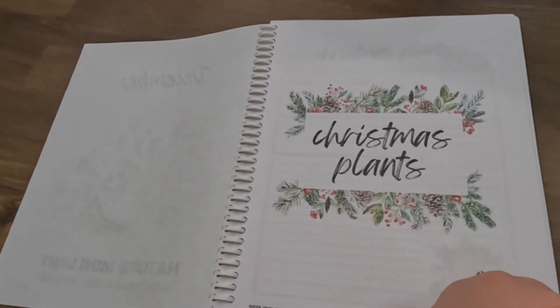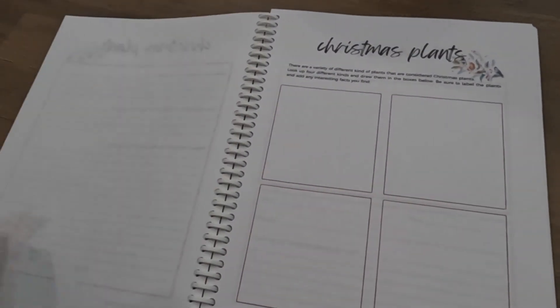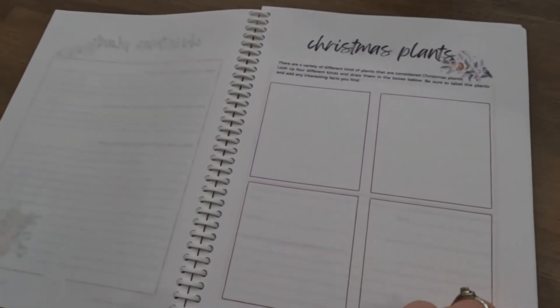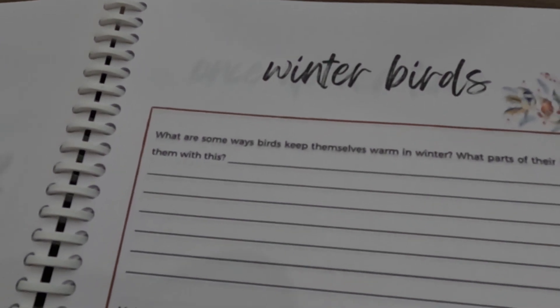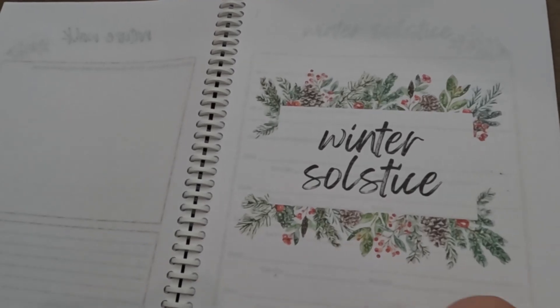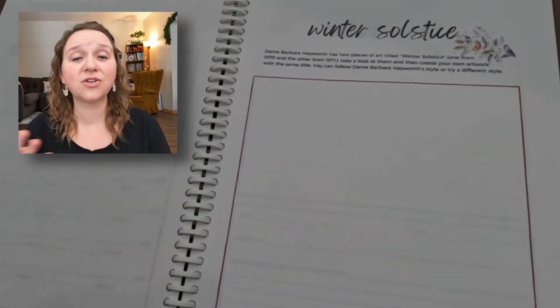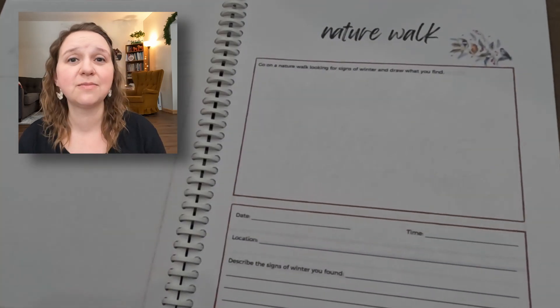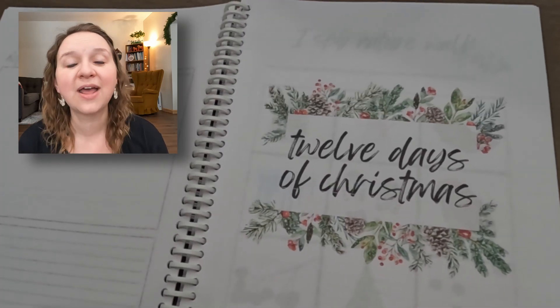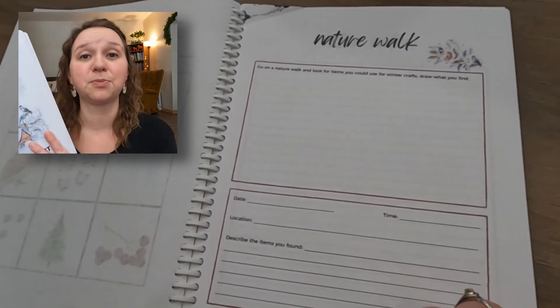The next one I'm really excited about is from Chantel at Intentional Homeschooling and it is her Nature Journal mini units. Here she has given all kinds of suggestions of things to look up and learn more about, like Christmas plants, winter birds. There are different cues for when you're going on nature walks, and there's the winter solstice. I really appreciate having these ideas already before us, but then we can learn as much as we want about them. We can journal about them — there are cues of things to write about. I think this is really helpful.